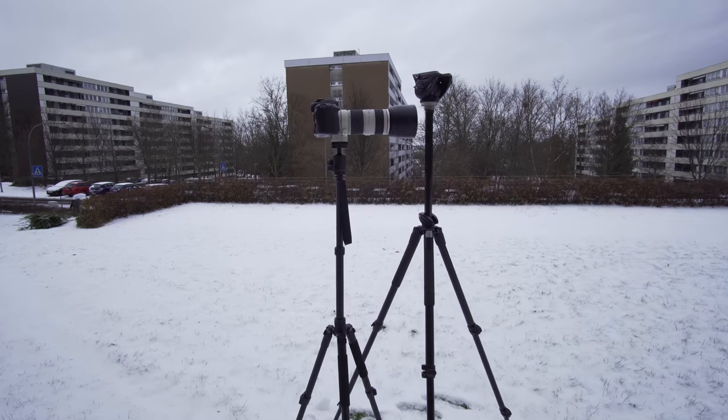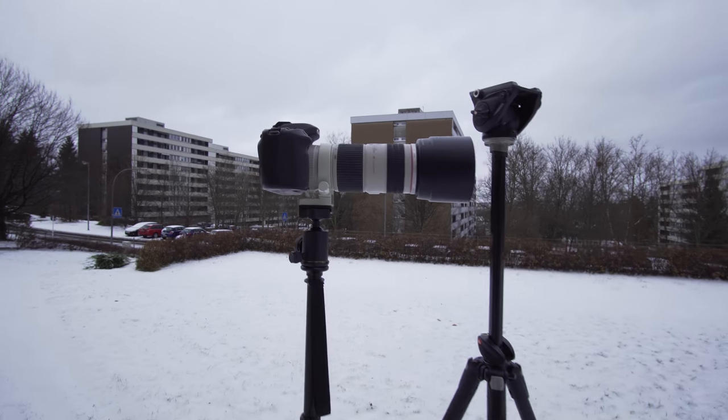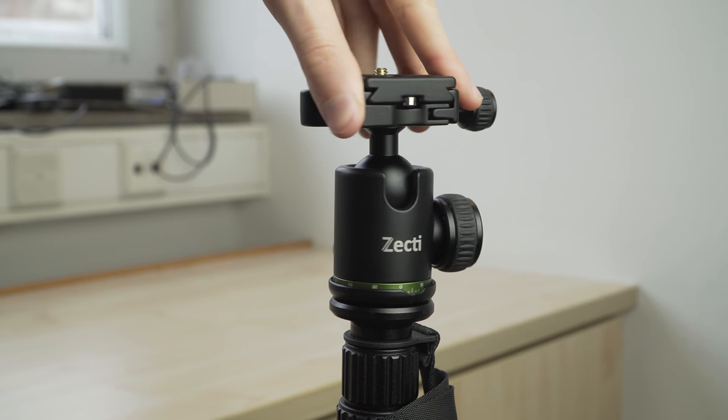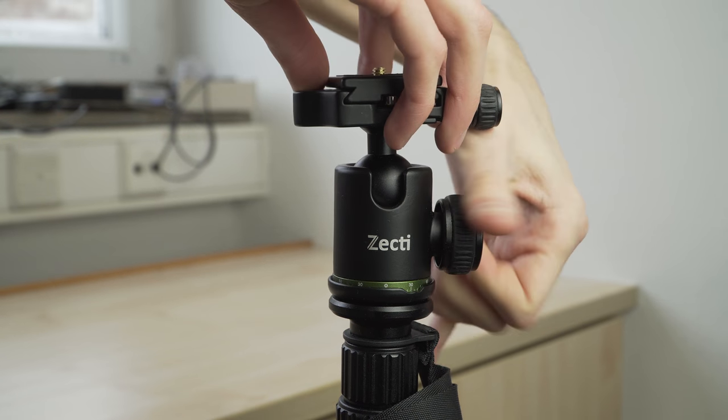Even my heavier setup — Canon 80D plus 70-200 LiS — can be handled well by the tripod. The head is both a ball head and a fluid head, so it can be used for photography and videography.